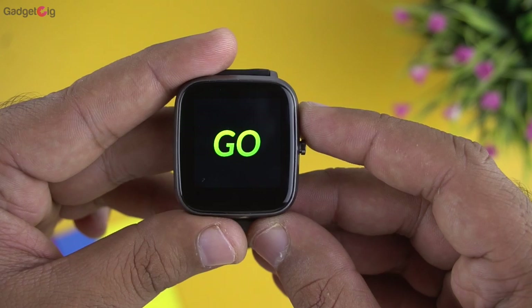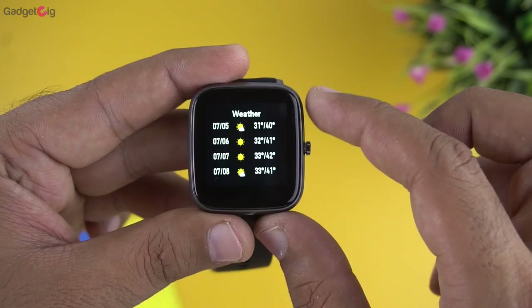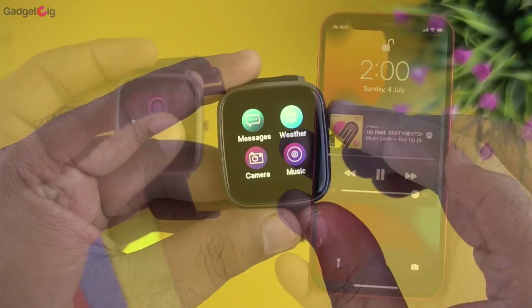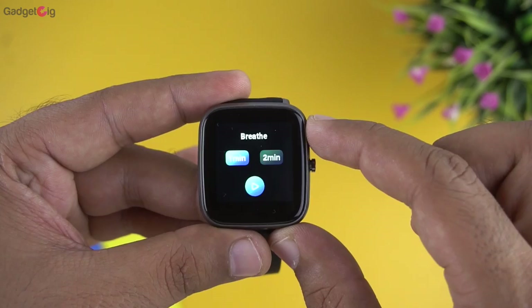In the menu we also have messages for notification history, and weather — including a weather forecast. There's a camera option to use the smartwatch as a remote shutter, music controls to control playback on your phone, the usual stopwatch, alarm, and timer options, a find phone feature, and a breathe option for breathing exercises.